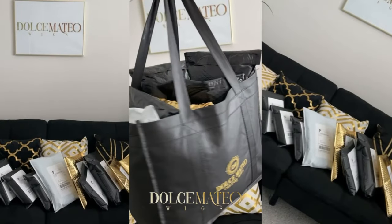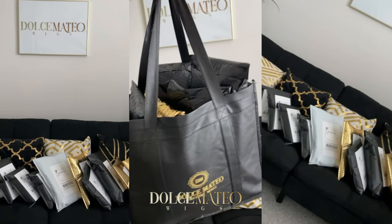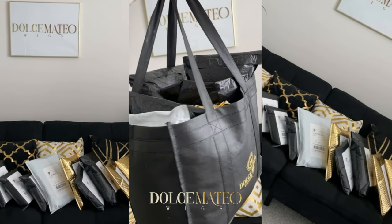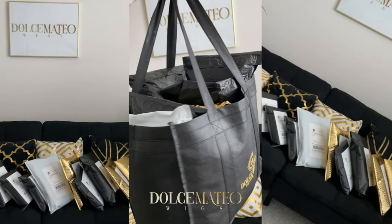That is pretty much how I like to package the orders that I ship. I hope you found this video helpful — let me know in the comments if you did or if you have any questions, and I'll see y'all in the next video. Bye!